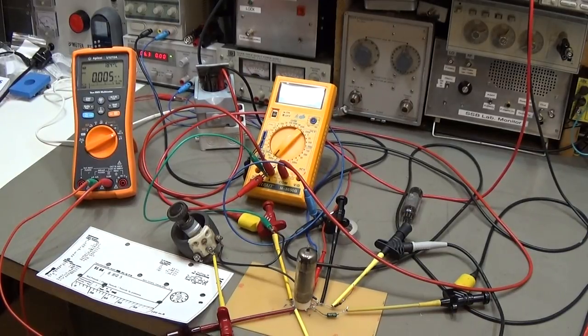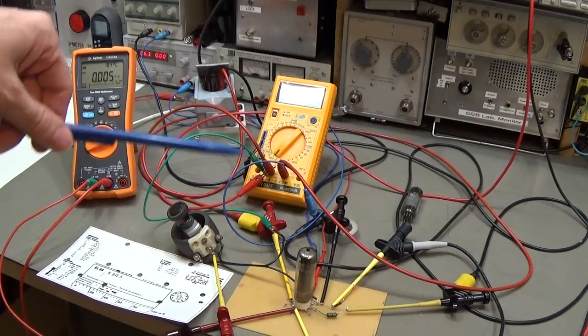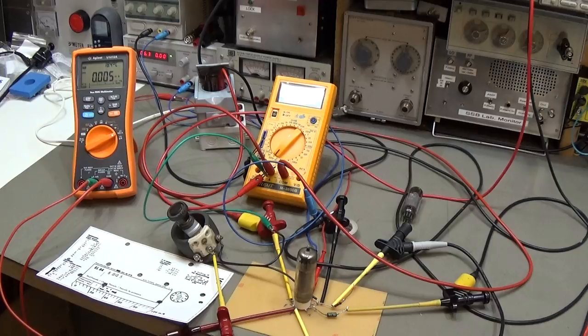Hello and welcome to my bench. Today, on request, how to test a tube without a tube tester. Well, that is what we're going to investigate today, and therefore you can already see the test setup down here. But before we dive into that, safety first. So don't do this if you are not really sure what you are doing and if you are not trained to work with high voltages.